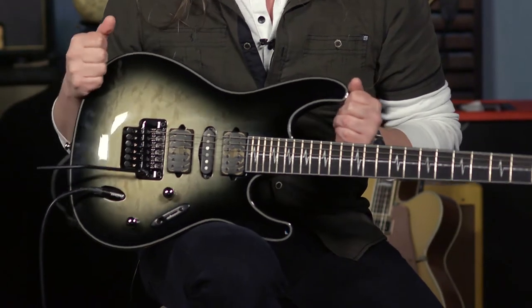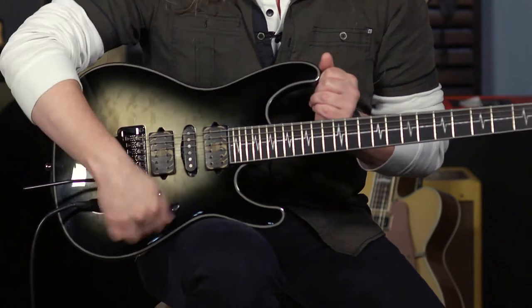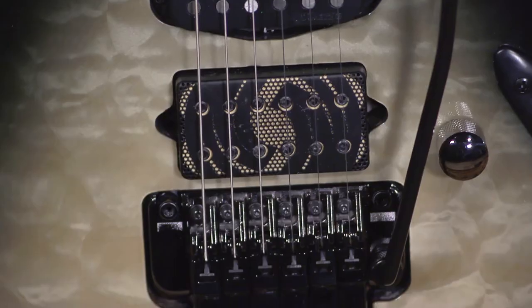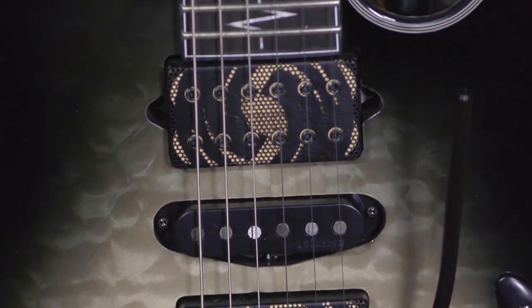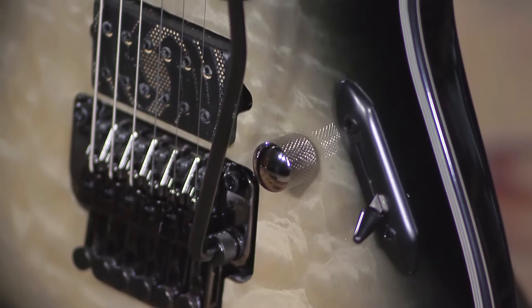It has all kinds of great things going for it — the double locking tremolo system that allows you to be as aggressive as you want. A five-way blade switch that gets you some really clean, funky sounds. These are the Pandemonium Humbucking pickups and they're very, very high output. It's got a unique inlay on the fretboard, and this is a three-piece neck with purple heart in the middle.